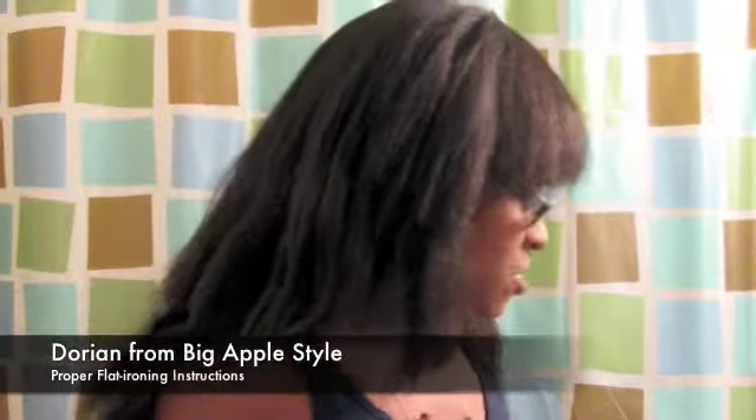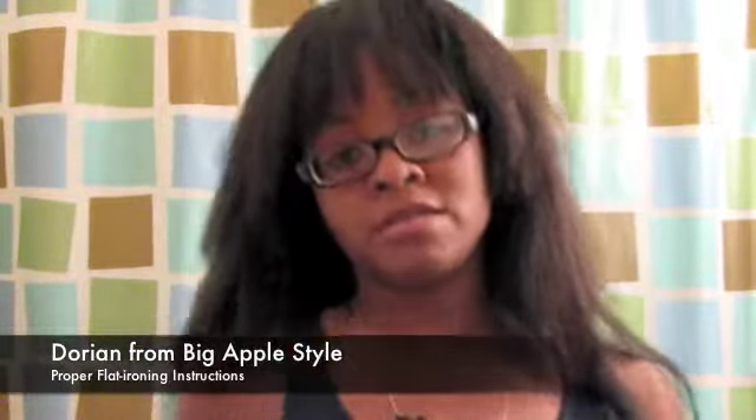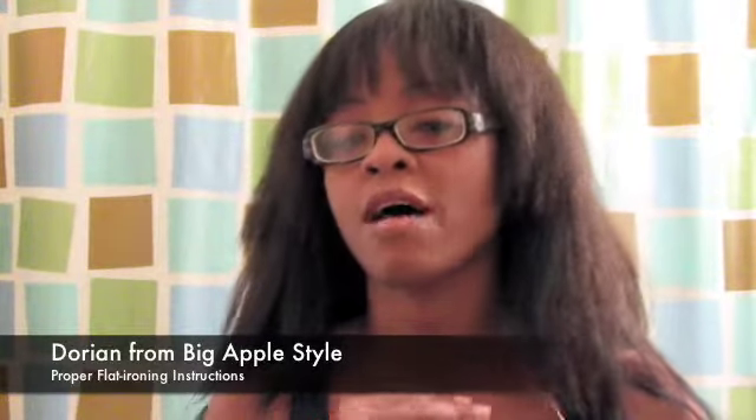Hey guys, this is Dorian, also Model Business 82 from Black Hair Media. A lot of people have been asking me how to properly flat iron, especially for coarser hair textures. I have the Kevin CN Kinky Straight in right now.